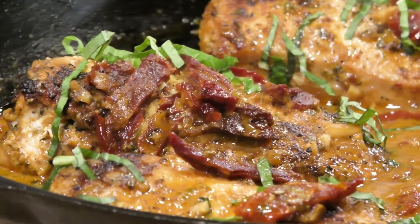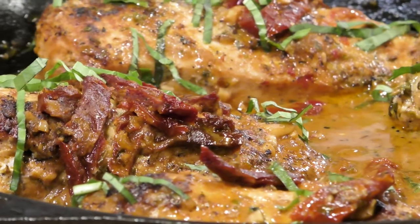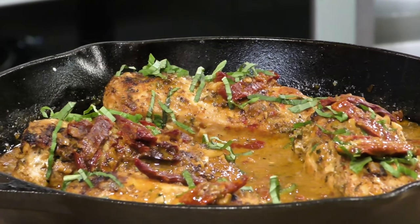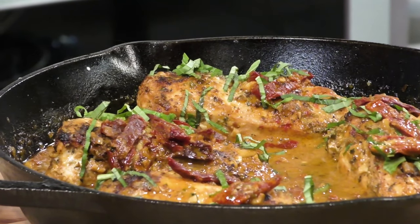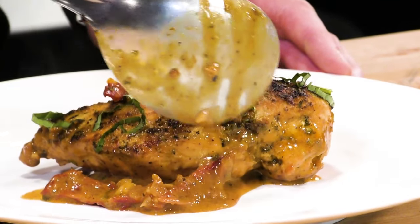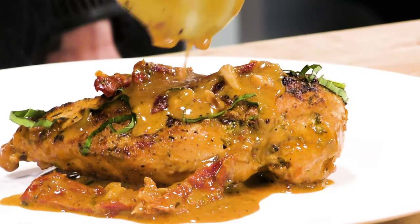Hi everybody, welcome back to my channel and welcome to my kitchen. I'm Chef Ange. On today's episode, I've got a great recipe for you. This is Marry Me Chicken. Marry Me Chicken is a great chicken dish and it gets its name from the myth that someone made their partner this recipe and the person proposed to them instantly because they were such a good cook.